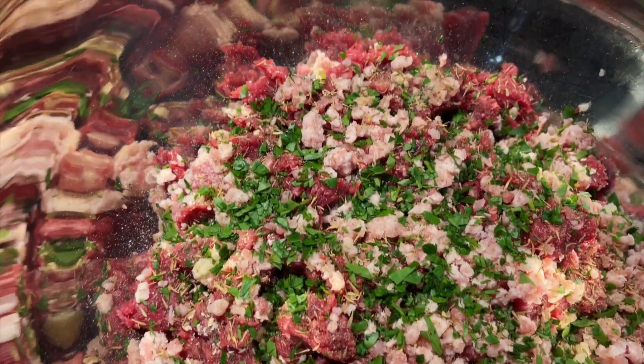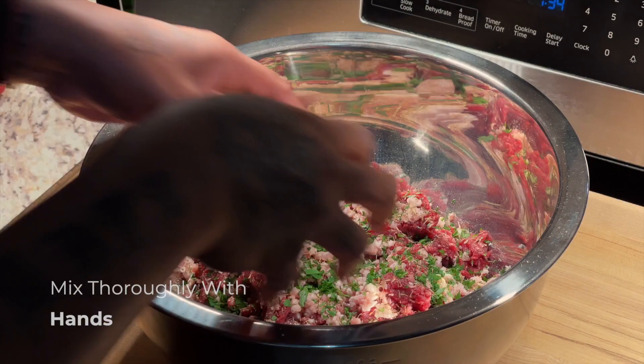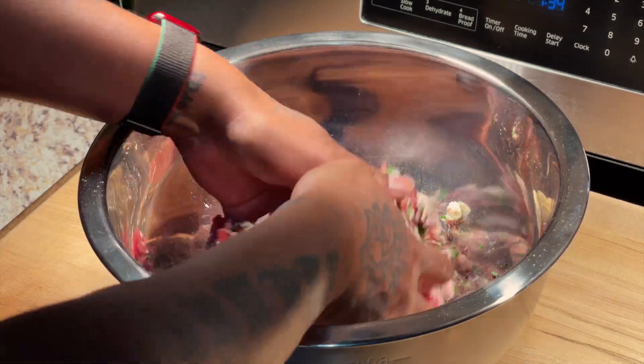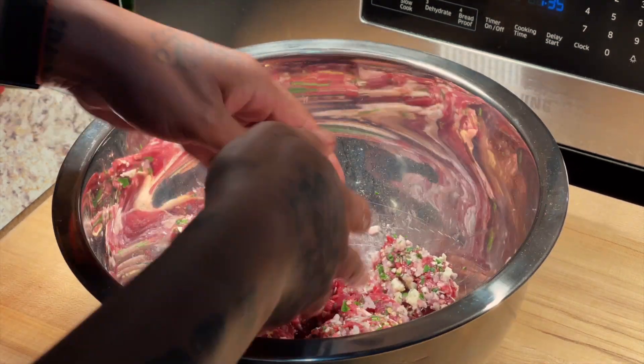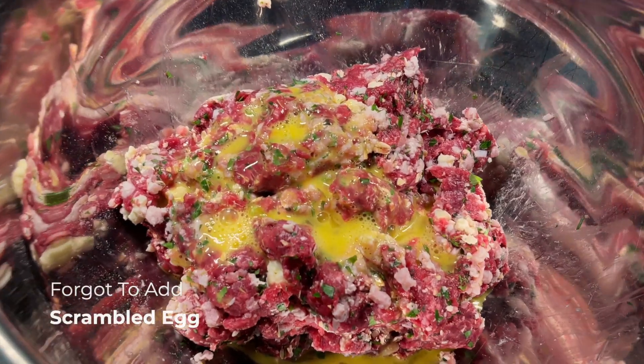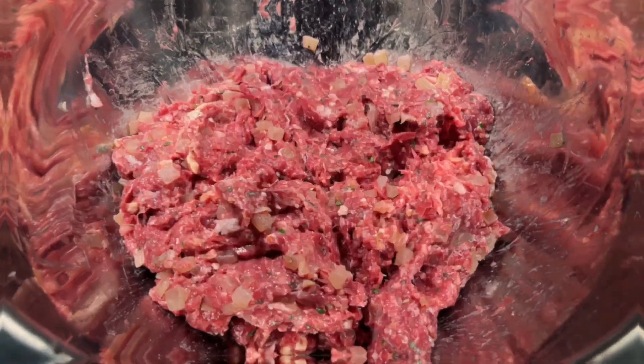We let those onions cool and mixed everything together — the ground venison, the bacon, the parsley, the dried seasonings. We worked it together, massaged it in, got the almond cheese in there. All that helps with the moisture. I forgot my egg, so I had to come back with the egg and fold that in.